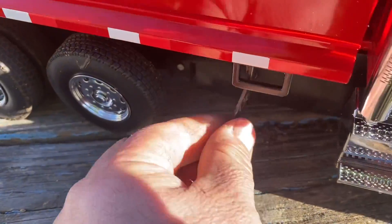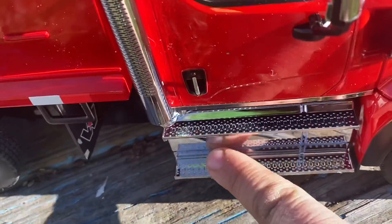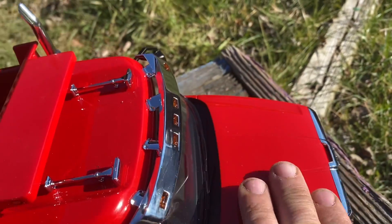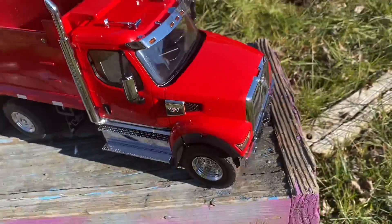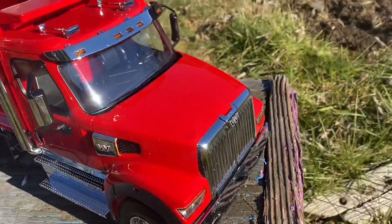You can see the little mud flaps — very realistic. Nice steps. This is all plastic, but it looks really well. It's ABS molded plastic so it looks very nice. I love it. The chrome looks good, the mirrors, just all the little details. And of course there are spots where you can hook a little chain if you get stuck.